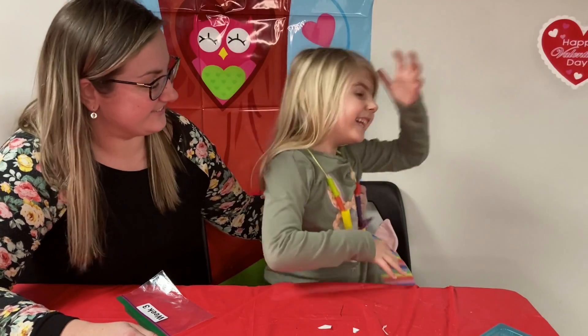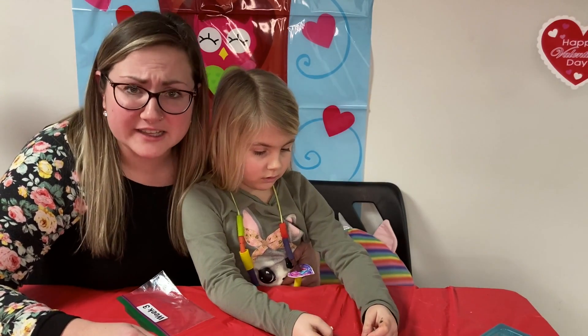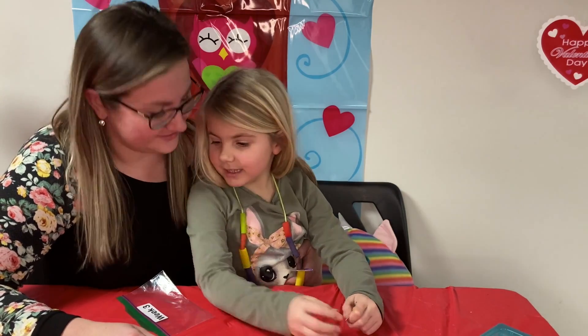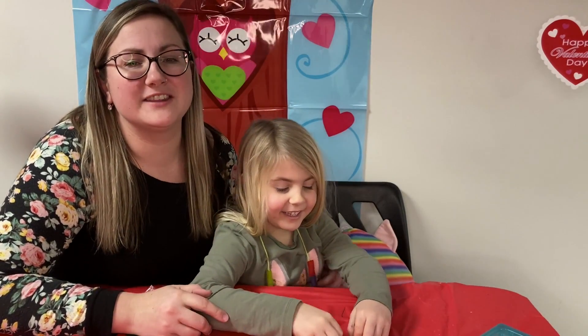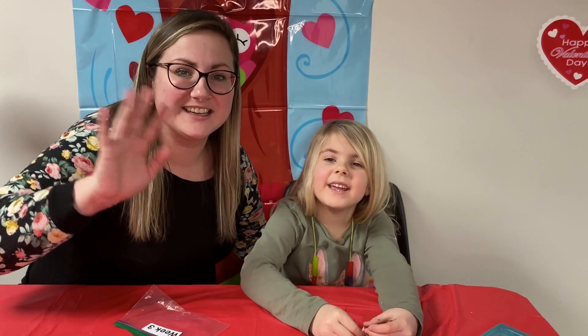Jesus loves you. And then when anyone asks you, hey, what does your necklace say? You can say, Jesus loves me and he loves you too. All right, everyone, we hope to see you on the next crafting video and we'll see you there. Bye, everybody!